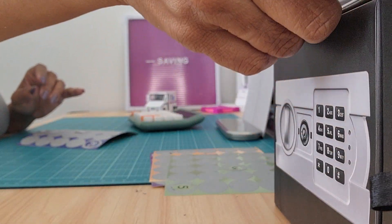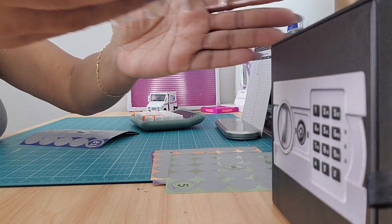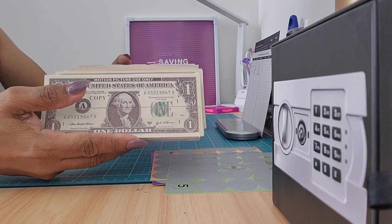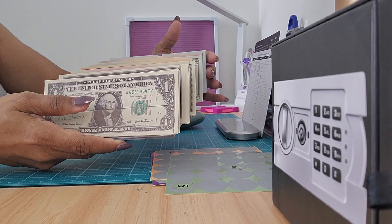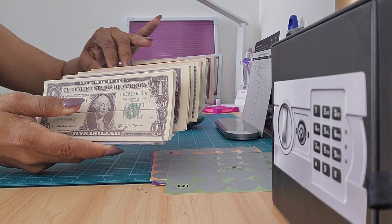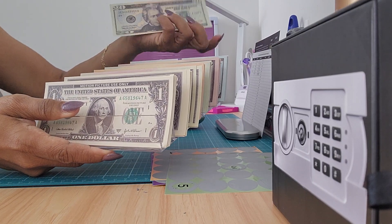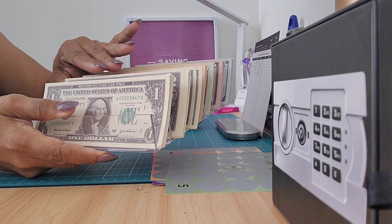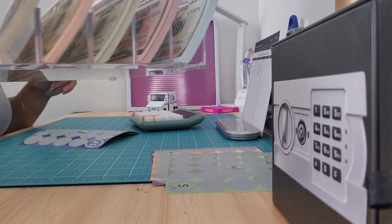I'm going to show you this really quickly — I got this off Amazon too. This is what I keep my money in, and I thought it was really cute. I also have one for my personal budget — it's kind of like a binder, more like a budgeting binder.